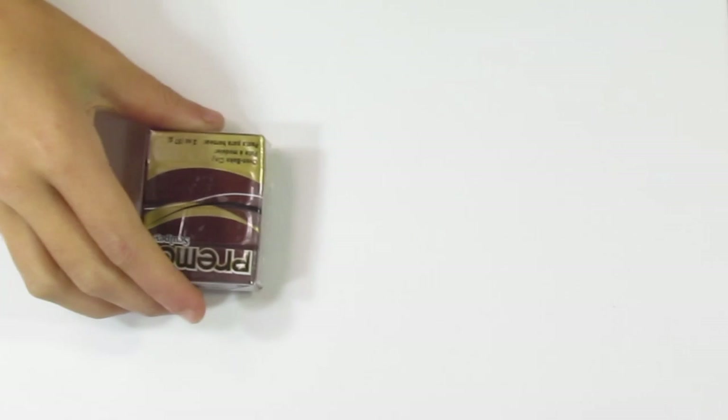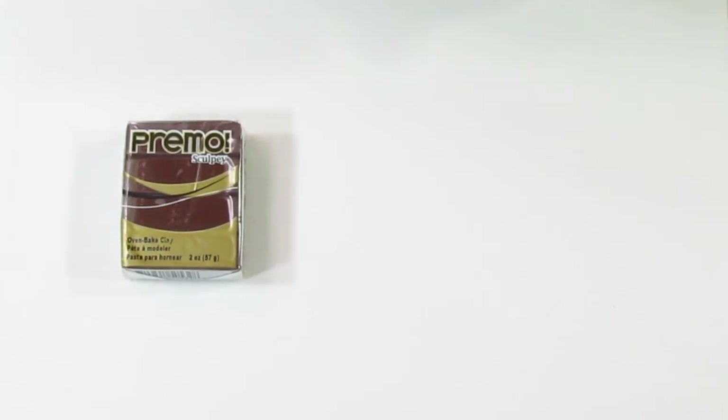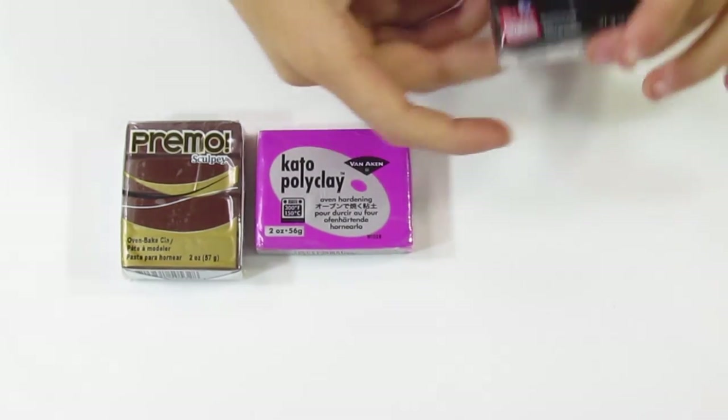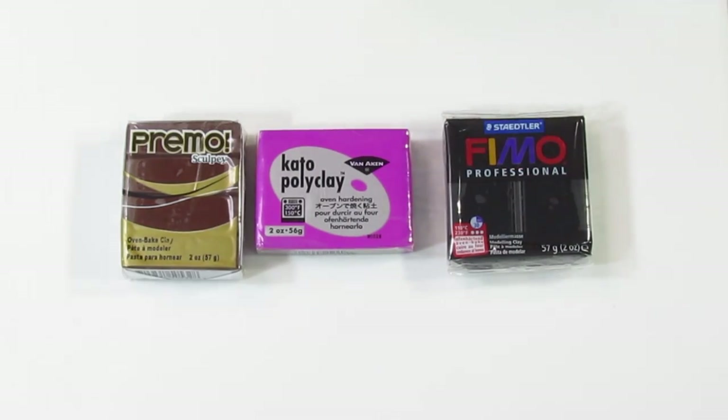Hi guys, I'm Samantha from Dressing My Tutorials and today I'm going to be showing you how to condition your clay. The conditioning process can be a little different depending on which brand of polymer clay you have. In this demonstration today I'm going to be using three different brands: Primo, Kato Polyclay, and Primo Professional.